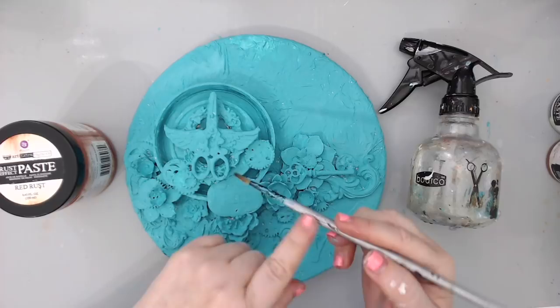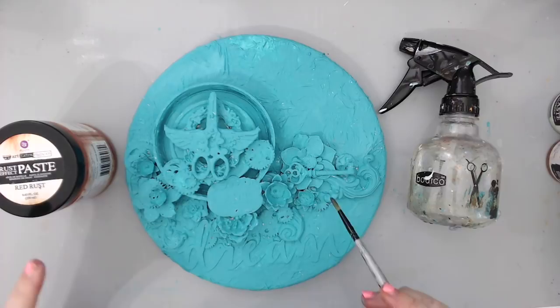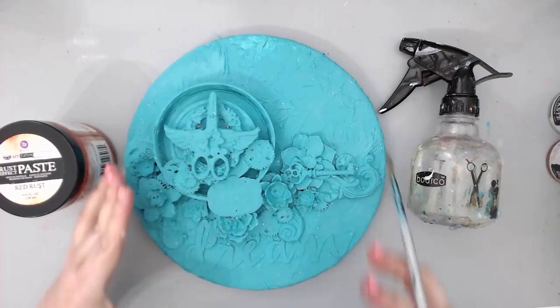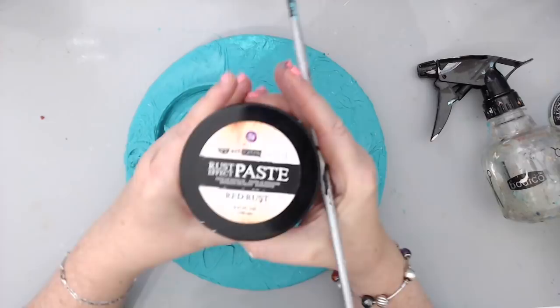I basically covered everything, getting into the nooks and crannies with a little paintbrush. If you missed some places here and there it doesn't really matter if you're adding more on top, but you can give a second coat and fix things. You see it gave a beautiful coat — this is only one coat of paint and it covered everything beautifully, the same as when I did it on black in my last project. Now I want to use the rust paste effect — the red rust — because I really want to create an oxidized look.